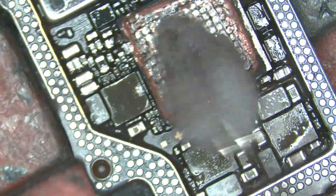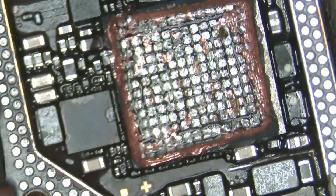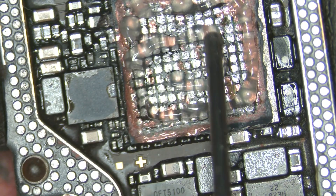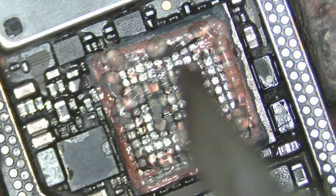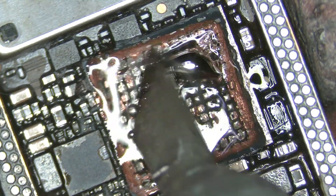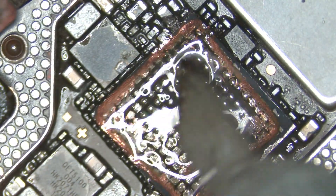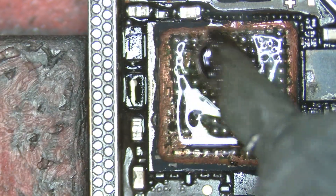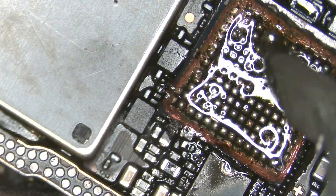Now it's done. Just use a little bit of alcohol and a cotton ball to remove the dust. Then I use low melt solder paste with a soldering iron, going along the edges to remove the high-temperature solder. This makes it easier to remove the boundaries — the walls of the module.